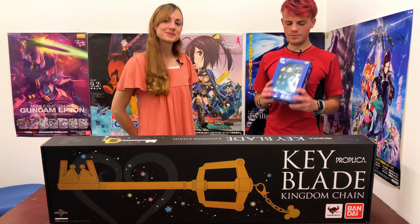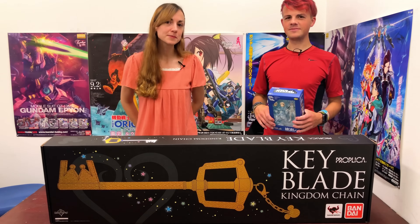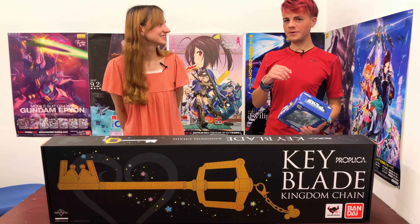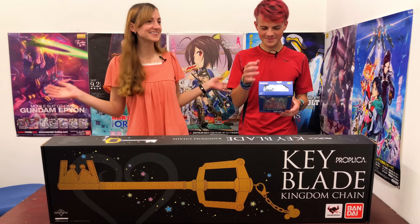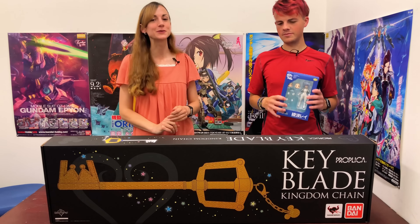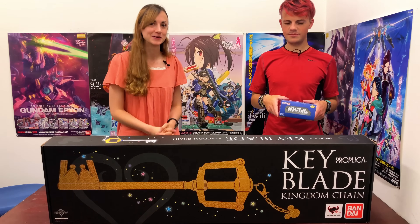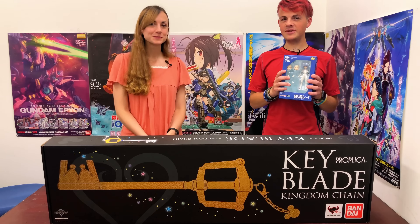We'll catch you next time with more figure goodness. Remember to like and subscribe. And where can you find us? You can also find us on Tumblr, Twitter, Facebook, or Instagram. Links to all of those are on HLJ.com. Thank you, and see you next time.